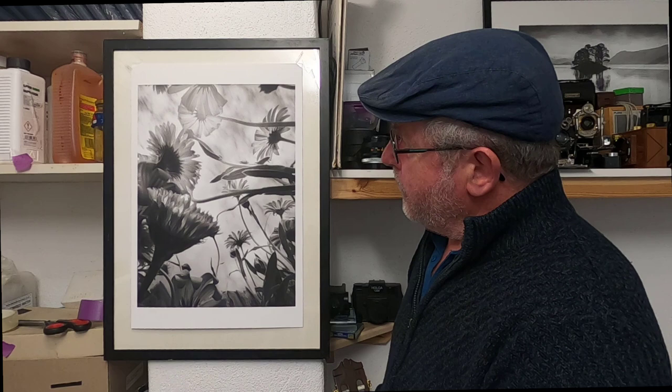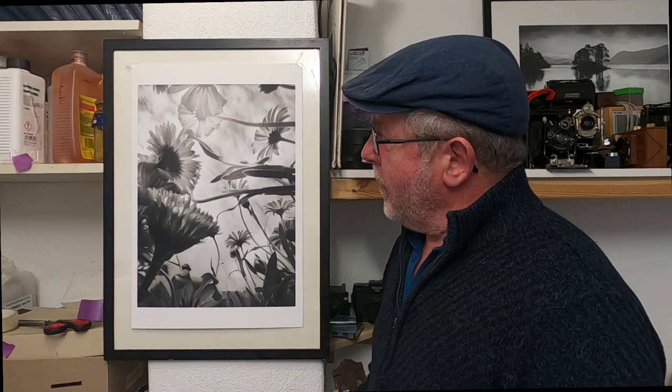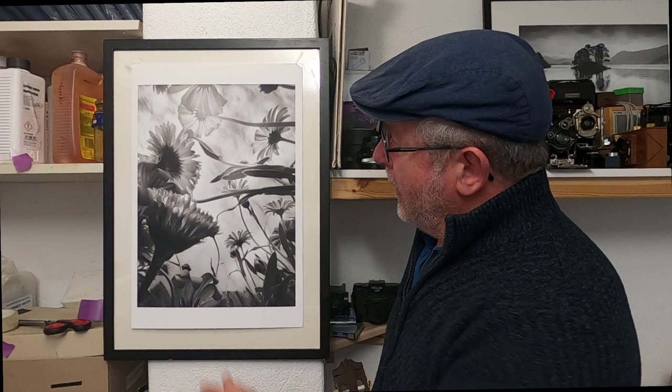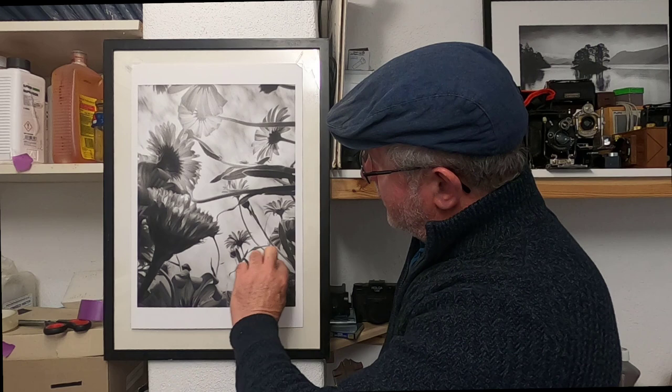The tones are lovely and soft, and in the deeper blacks rather than being inky black they have a more velvety look to them. I also like the picture because it's not a set pattern — taking it looking upwards means the nearer flowers are darker, giving this sense of depth, while further out the picture gets lighter. The plants coming in from the bottom and sides give a nice flow to the image. All in all it's turned out very nicely and I'm very pleased with it.